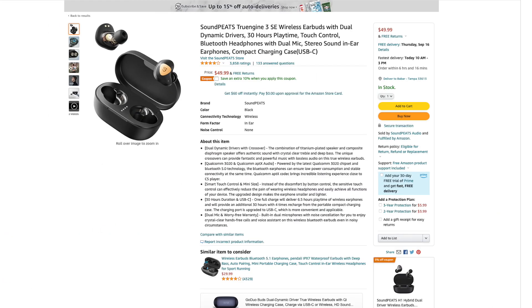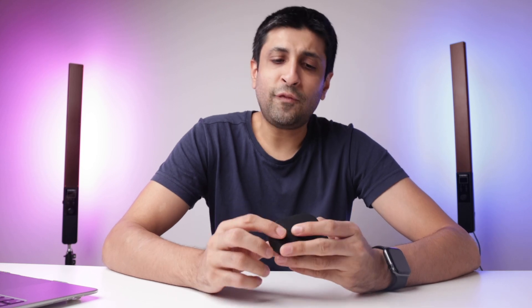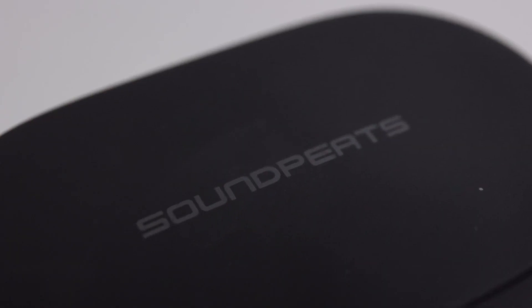As for the price, these average around $50 US, but it does depend on where you get them from, whether it's Amazon or some other website or physical store. So you have to search around, you might get a better deal. As for the look and feel, they feel and look pretty premium, although they're not — they're relatively budget models. The case itself has a rubbery texture to it, which I like, but the lid is very thin.